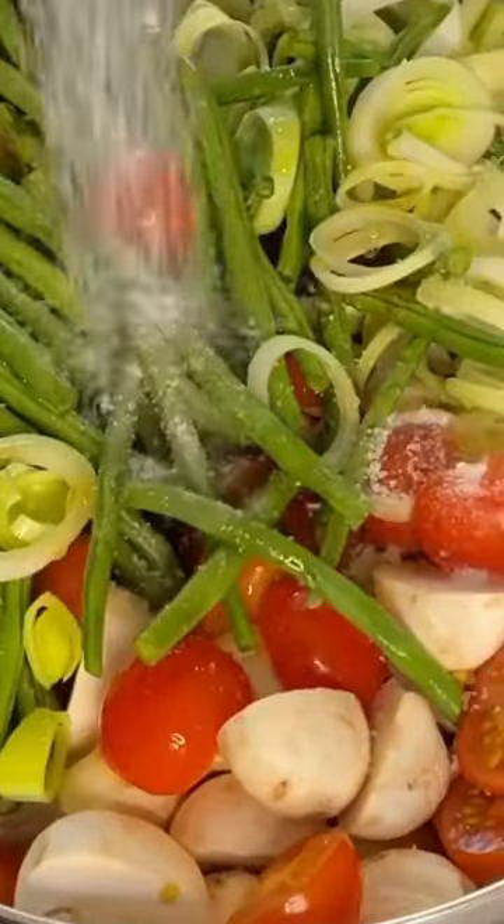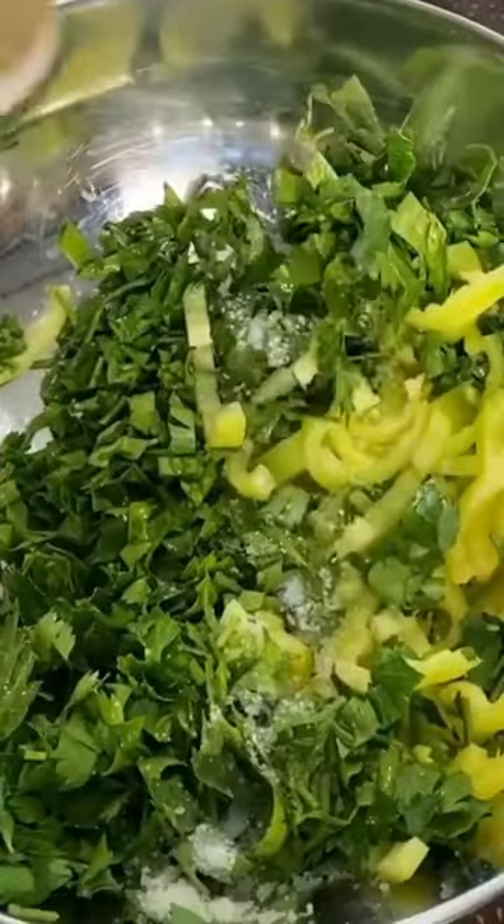We'll cut vegetables conveniently, season with salt, pepper and olive oil. We place the vegetable cushion on the baking sheet.